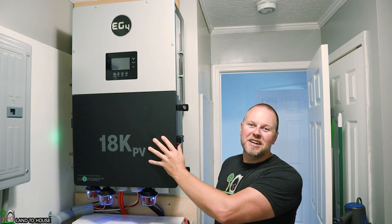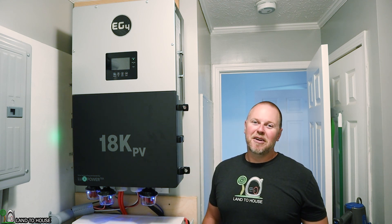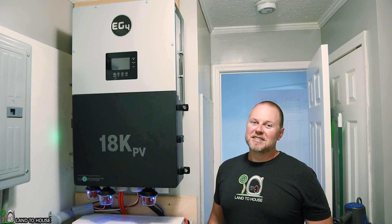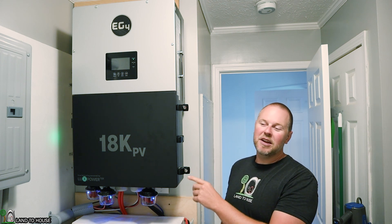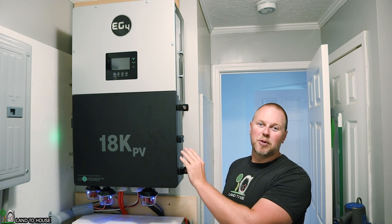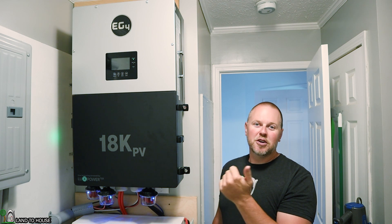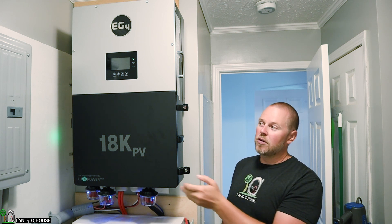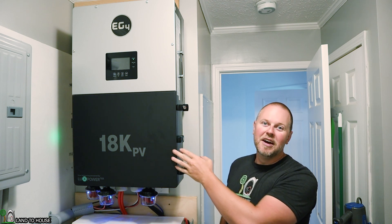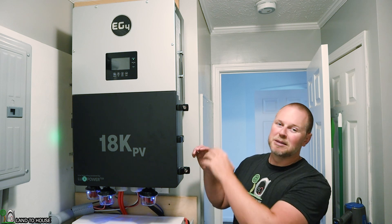This big box is the EG4 18K Hybrid Inverter. It is a very impressive inverter with tons of features. It can accept 18,000 watts of solar input and output 12,000 watts of AC power. It has UPS features, grid tie, grid tie limiter, and it can do peak shaving or in my case off-grid.